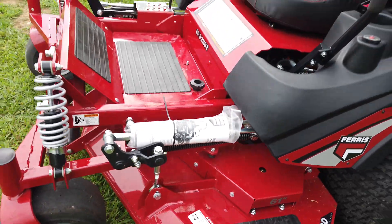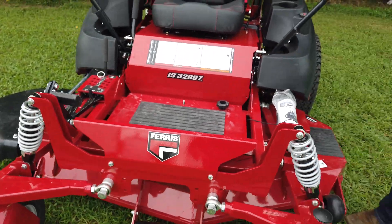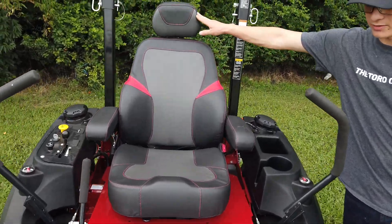Now we'll go over what makes the Ferris a Ferris. You will have independent suspension on every corner of this machine, making it one of the best riding machines out on the market. It is also going to come with your premium high-back seat with a headrest.